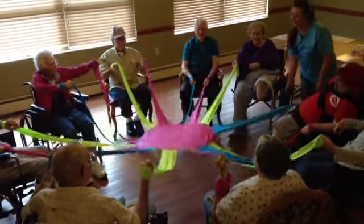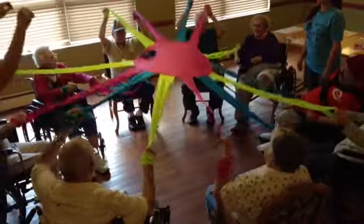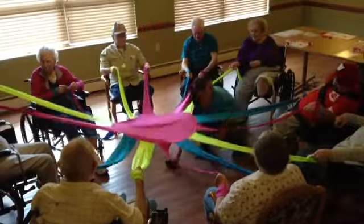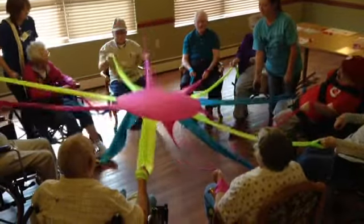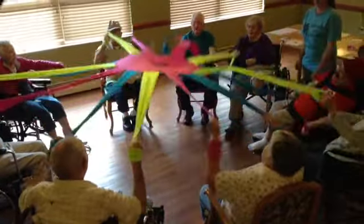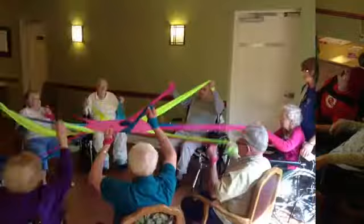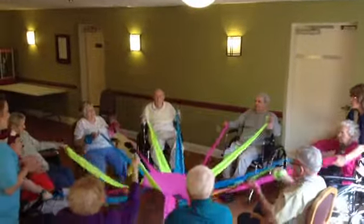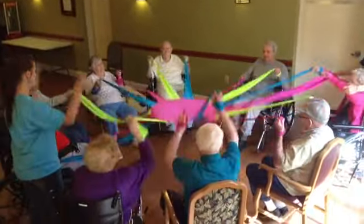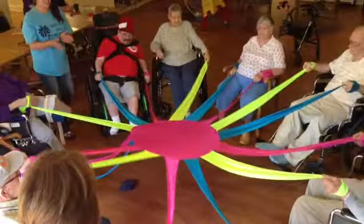Okay, we're going to go again. Ready? One, two, three, up. Up. Is it too heavy? Up, up, up. Ready? One, two. Yes. One, two, three. Up. Up. That's good. That's easy. Here we go. Up. Good job. Good job. Good job. Up. Up. Down. Up. Good job. Good job, everybody.